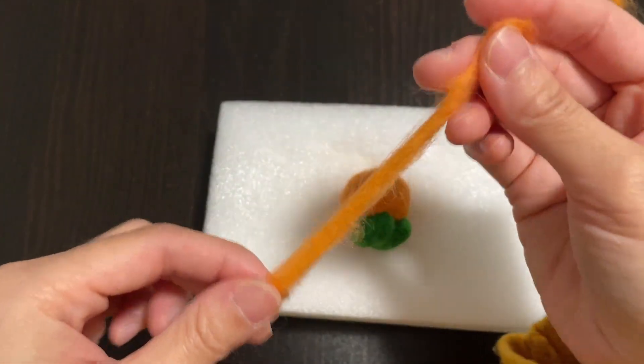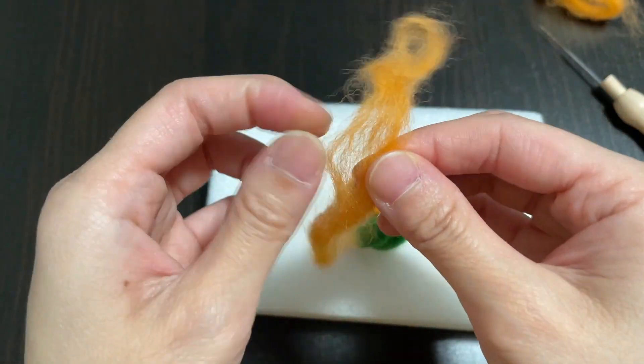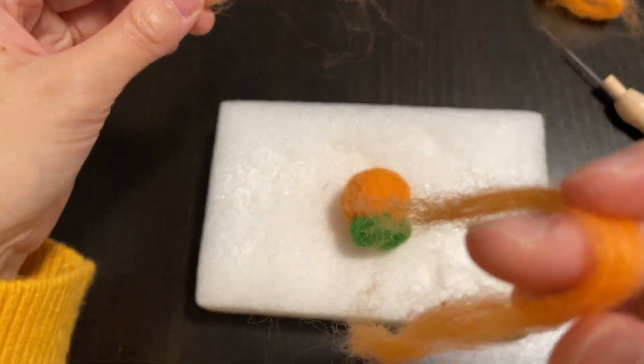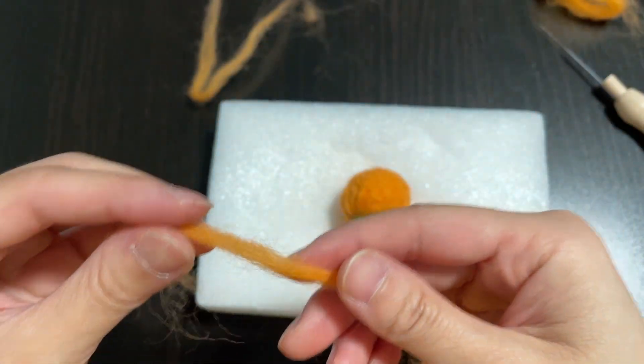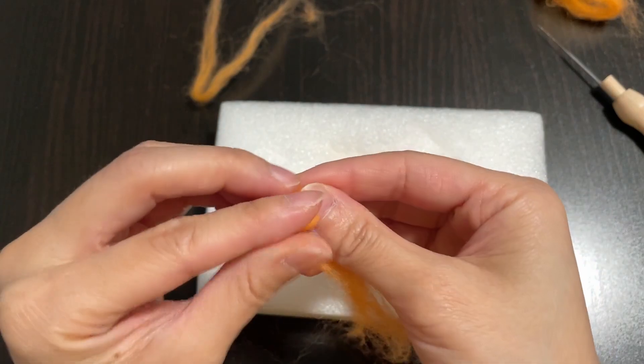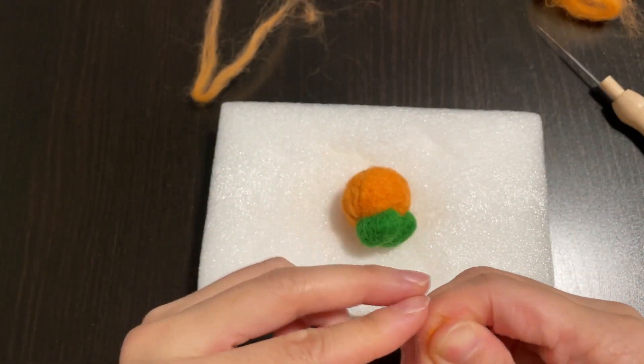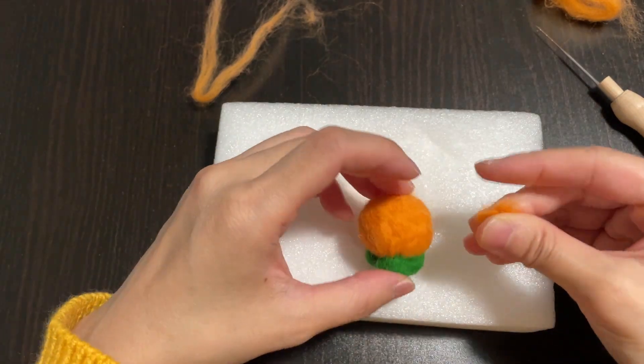Looks like the feet are all done, so now it's time to attach Kirby's arms. I realized the pieces that I saved were too big, so I divided them again into even smaller pieces. Because of how small the pieces were, I didn't felt them individually and started attaching them to Kirby's body right away.